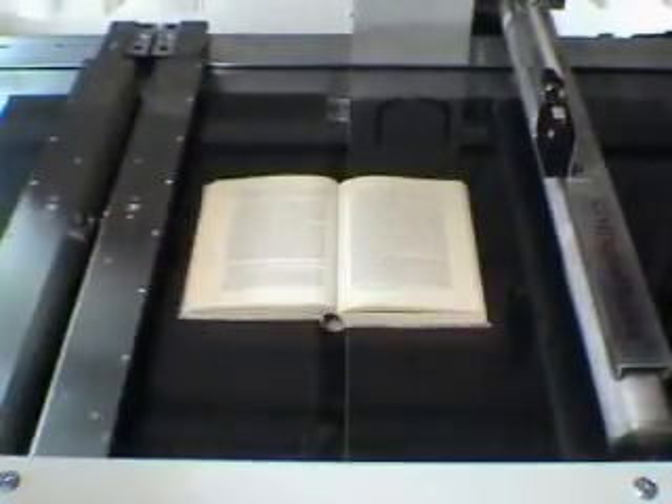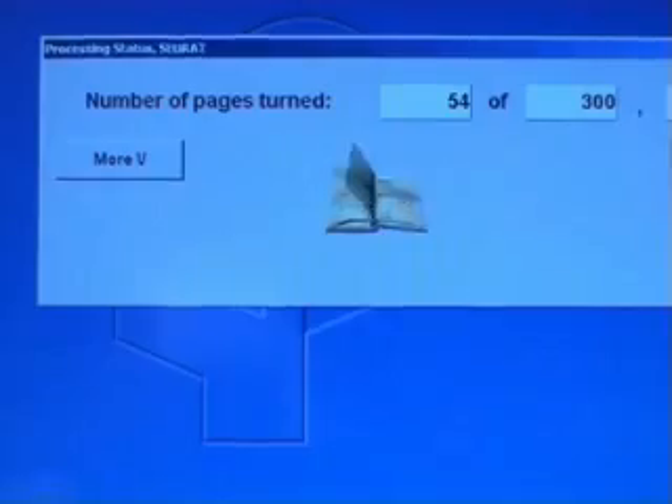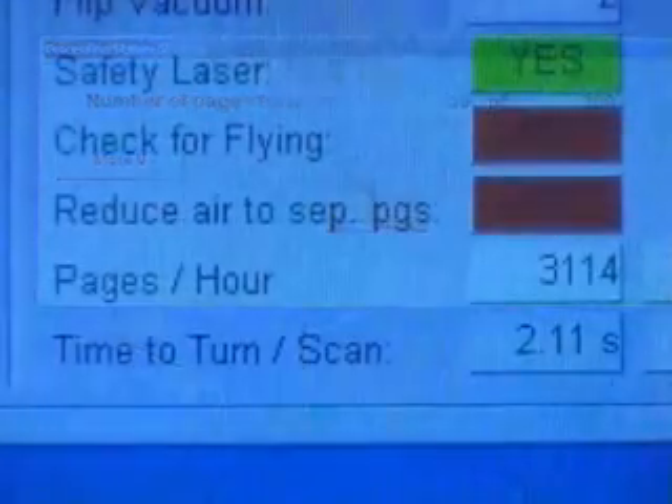Here is the highest production speed that may be reached when scanning smaller books. Two pages are captured in 2.4 seconds, which represents 3,000 pages per hour.